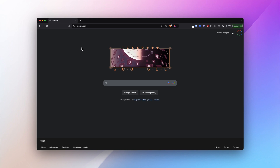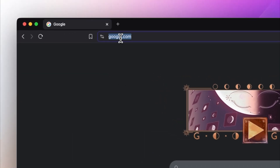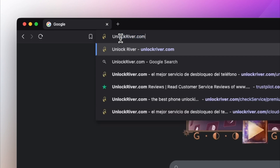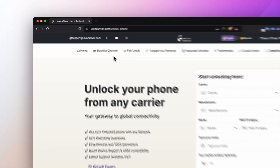Once you have your 15-digit IMEI number, switch to a computer or a mobile device with an internet connection. We will go to the website unlockriver.com — I will include all the links in the description of this video. We'll start by filling in the form.